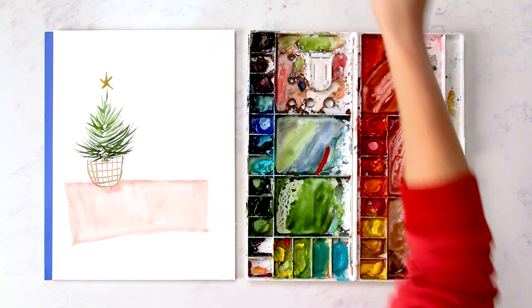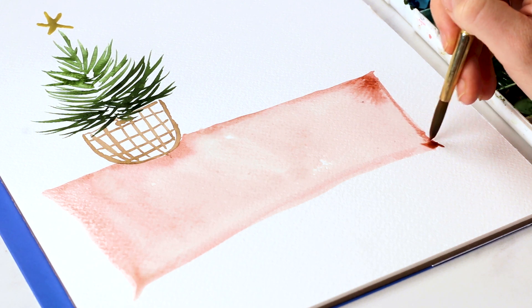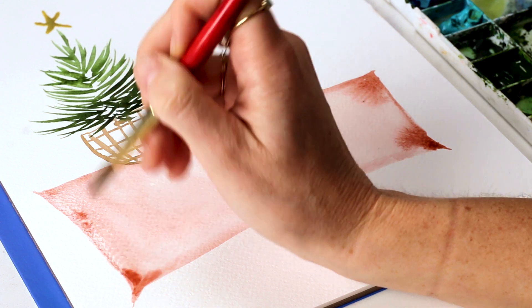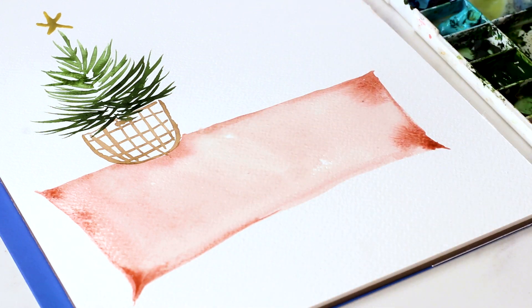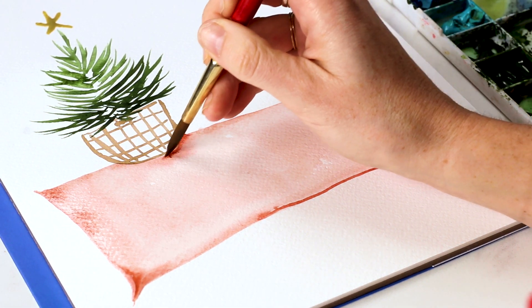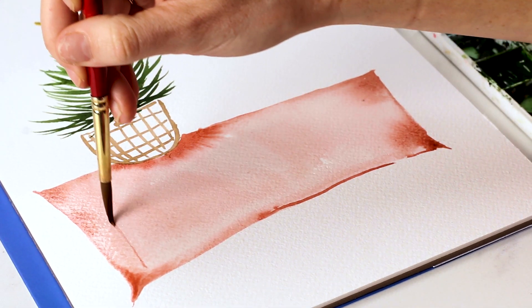I'm going to grab more of this red color and darken the corners and edges. Maybe give it some stripes.